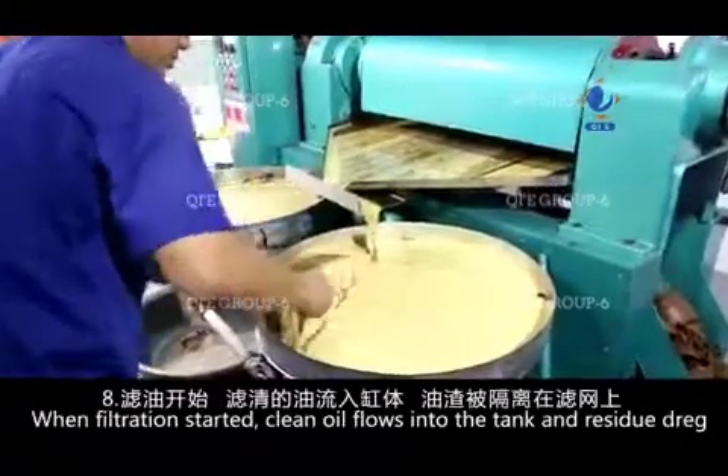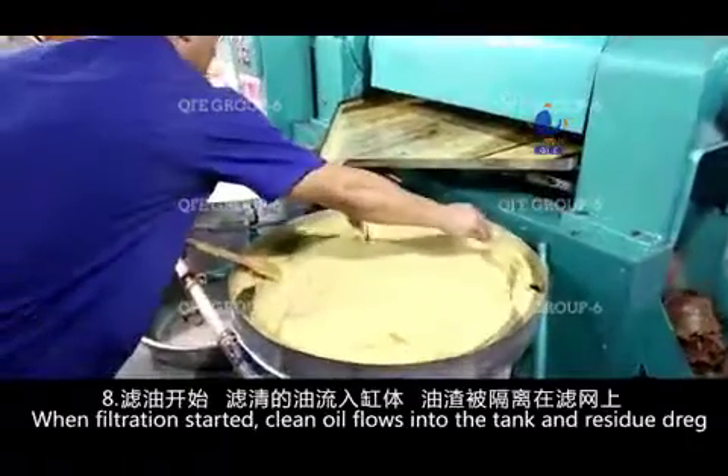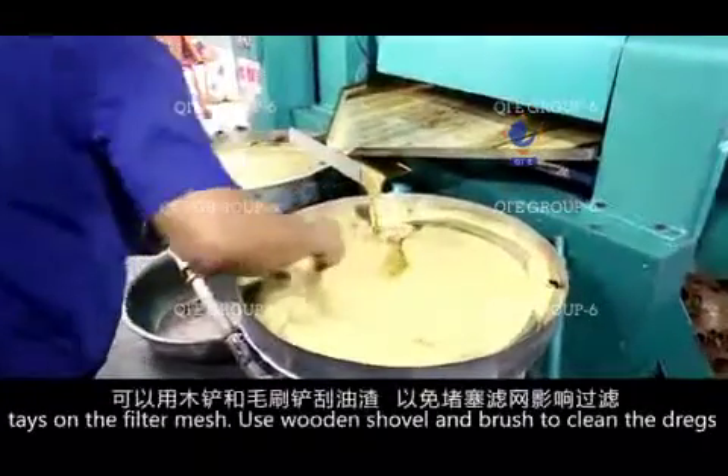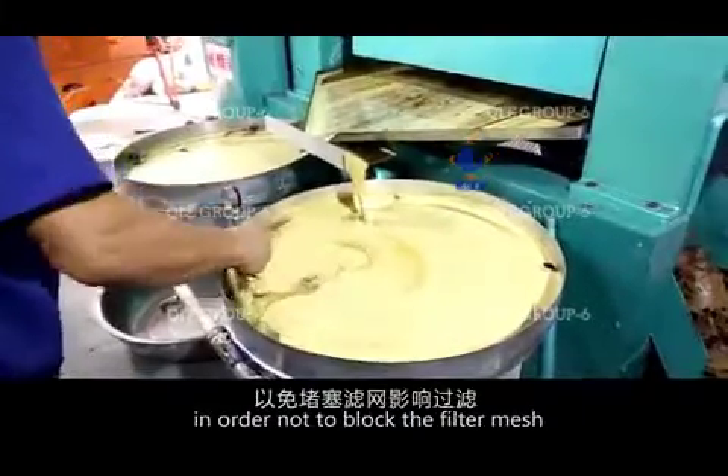When filtration has started, clean oil flows into the tank and residue dregs stay on the filter mesh. Use a wooden shovel and brush to clean the dregs in order not to block the filter mesh.